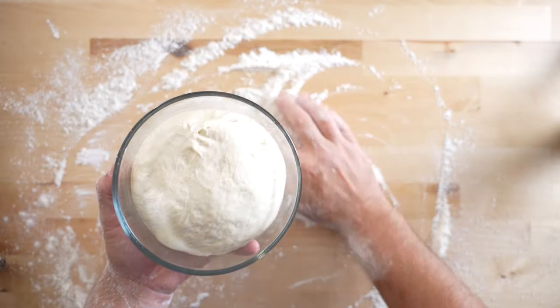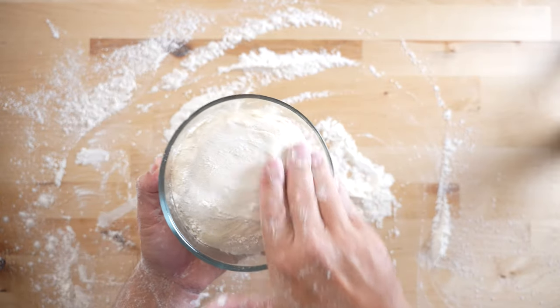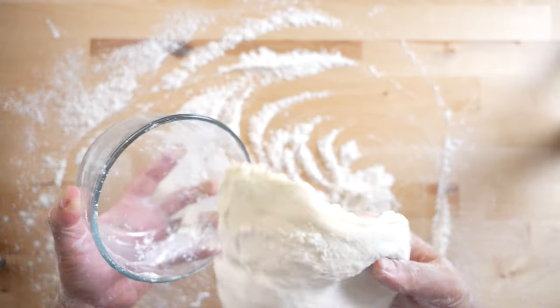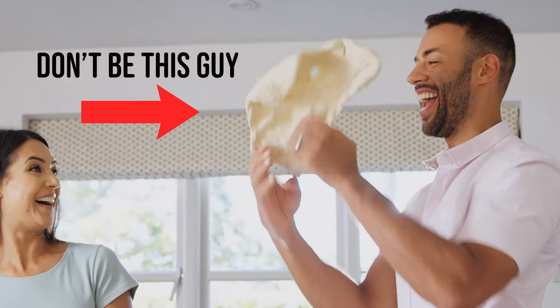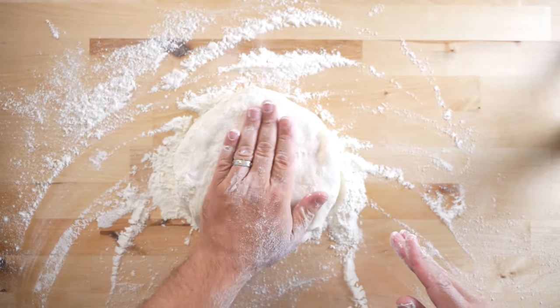No matter how you store your dough balls, it's important to try and retain a ball shape as best you can when preparing to stretch your dough. A little flour on top of your dough ball can help when removing it from its container. It's very difficult to make a non-circle back into a circle again. Make sure you get both sides well floured.